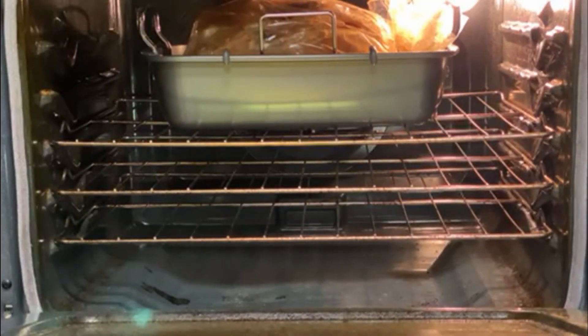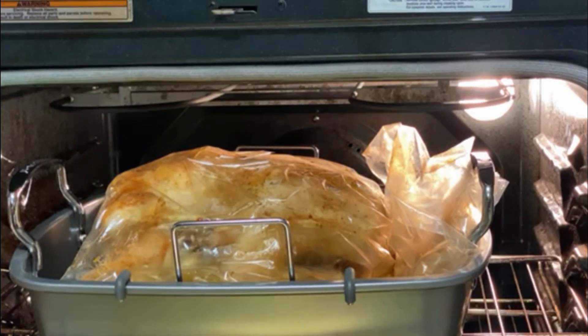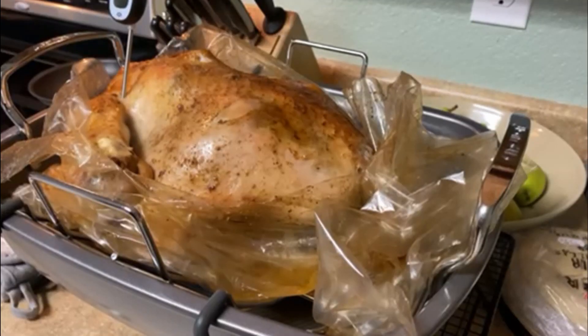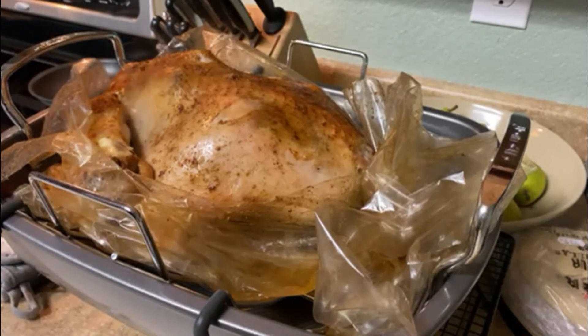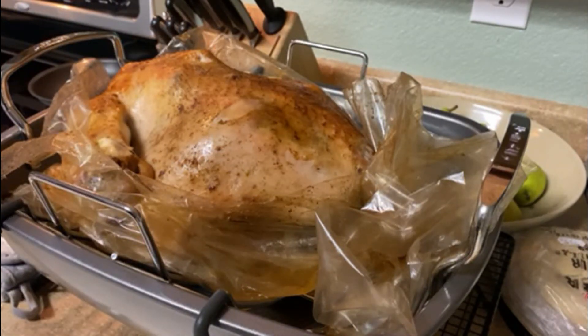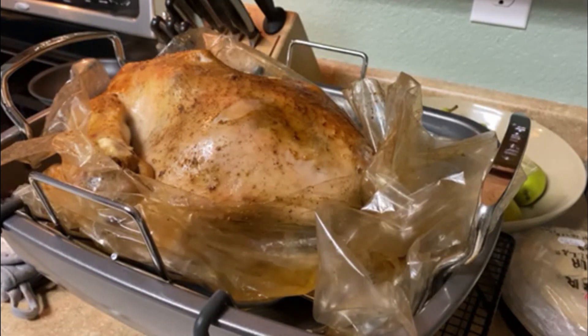It's been three hours — time to check that bird! Look at that, nice and golden. We've taken the bird out of the oven, undone the bag, and we use our temperature probe to check it. Some people say cook it to 165 or 170, but we always go to at least 187 — because that means dead. That's where it comes from: 187, the cooking term. Your bird is done.